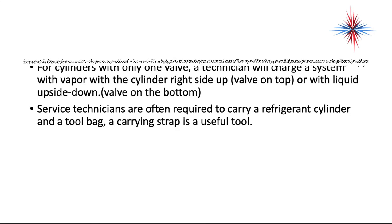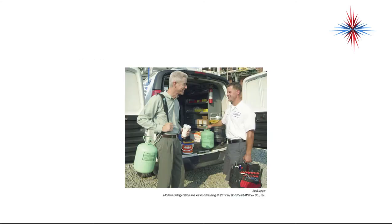For cylinders with only one valve, a technician will charge the system with vapor right side up — valve on top — or with liquid upside down, valve on the bottom. Service technicians are often required to carry refrigerant cylinders and a tool bag up onto a roof. A carrying strap is a useful and safer tool, especially when climbing a ladder.